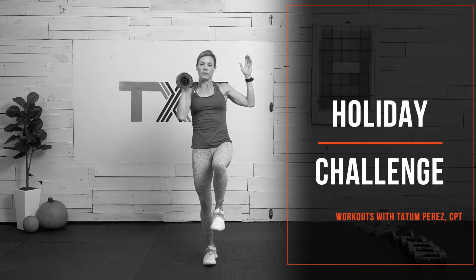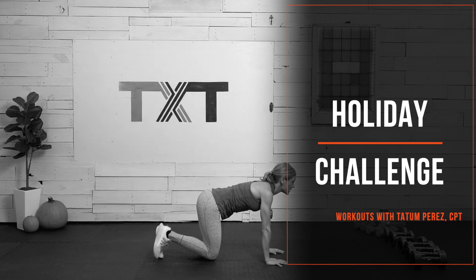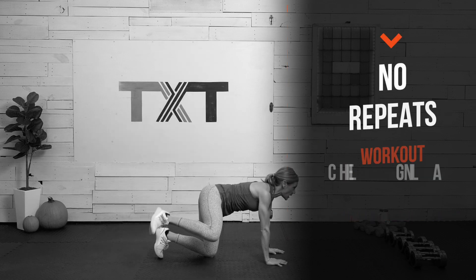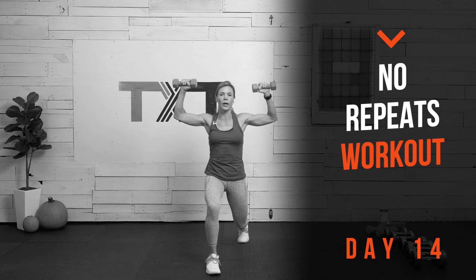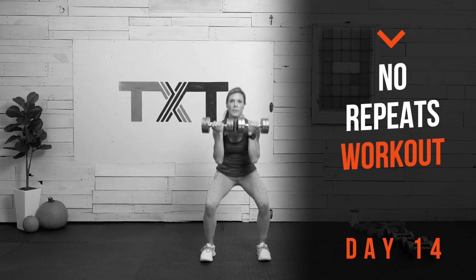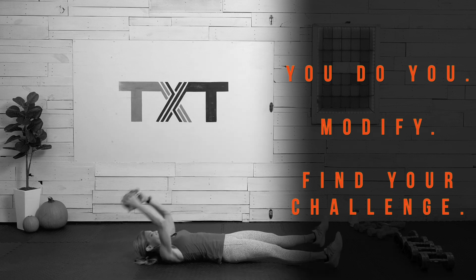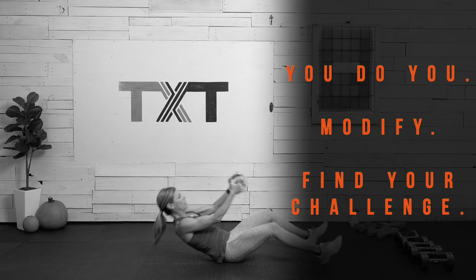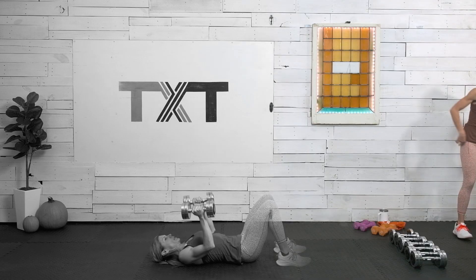Hello, hello, Tatum here. Welcome to my 31-day holiday workout challenge, Day 14. Today's workout is a 50-minute no-repeats workout. This is a total body workout where you only have to power through each exercise once. We'll be using mostly dumbbells for resistance and to build some serious strength. Body weight is optional for many of the exercises. Grab those weights, click play, follow along, let's get to it.